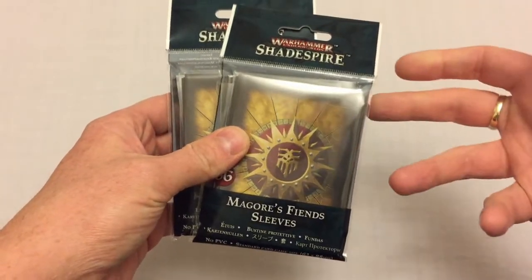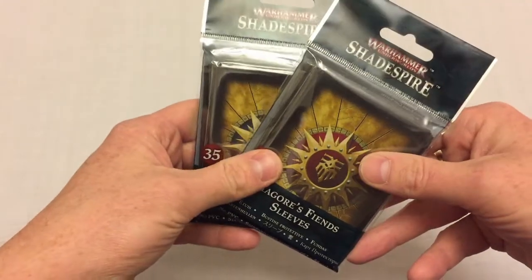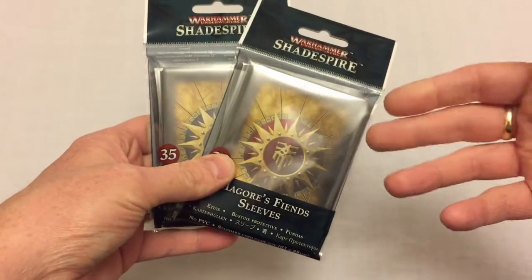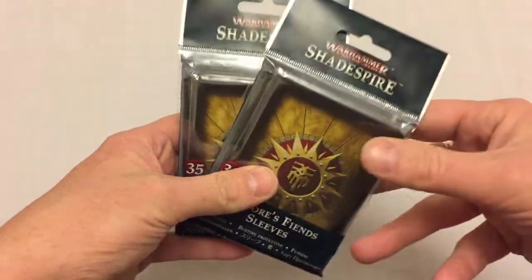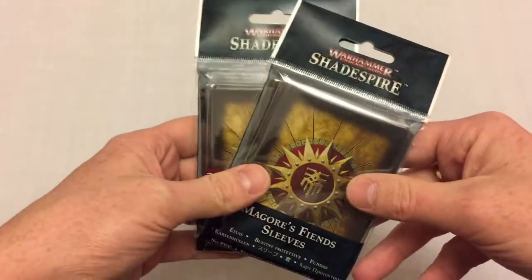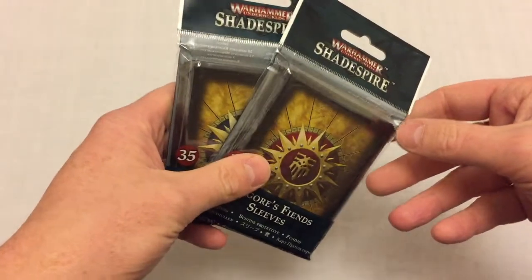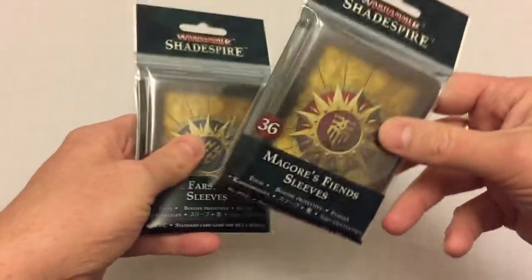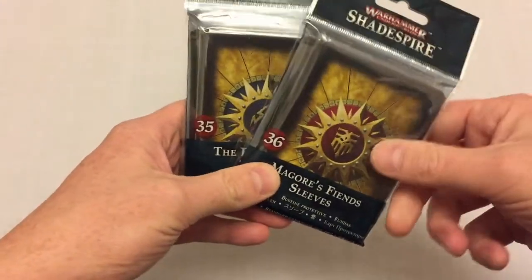Honestly, I don't normally buy card sleeves — I generally don't see the point in it. I know a lot of people love them but I just don't really buy them. But Games Workshop started releasing Shadespire themed sleeves, and it's not something they normally do, and I kind of wanted to show my support for them doing something they don't normally do, which is giving board gamers the option to protect their cards. So every time I've bought an expansion pack for Shadespire I've also bought the accompanying sleeves.